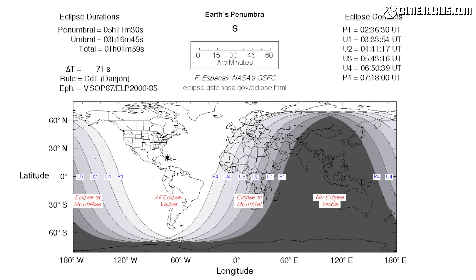Each eclipse includes a detailed map showing where it's visible on Earth and where you'll need to be to experience totality. Like all eclipses, the next one may be far from home or even inaccessible, so just skip to the next one until you find one that you can see or at least are able to travel to.